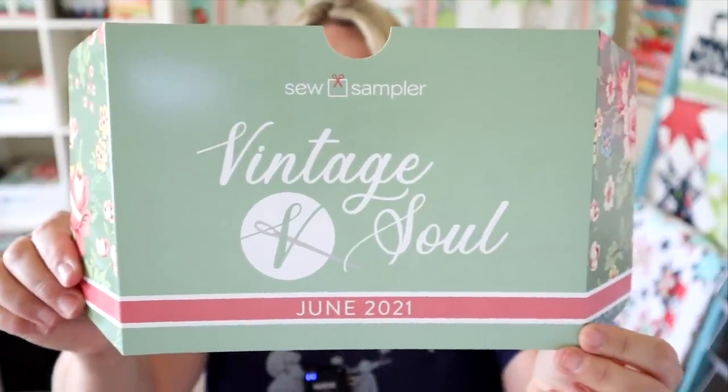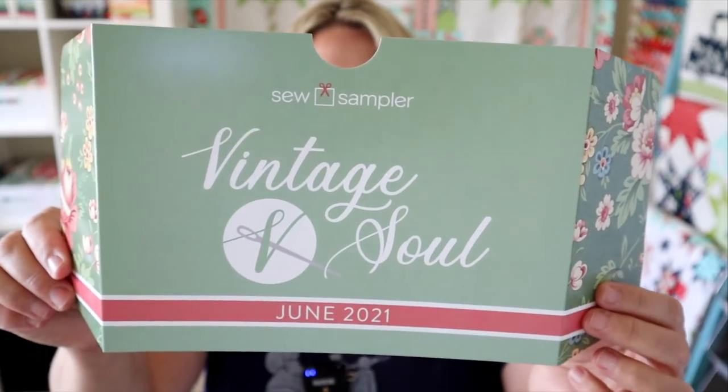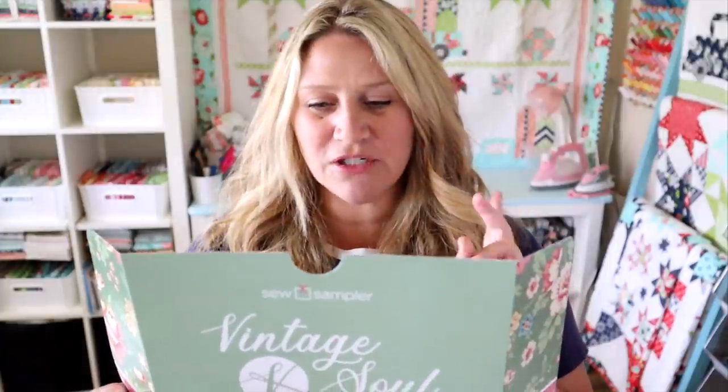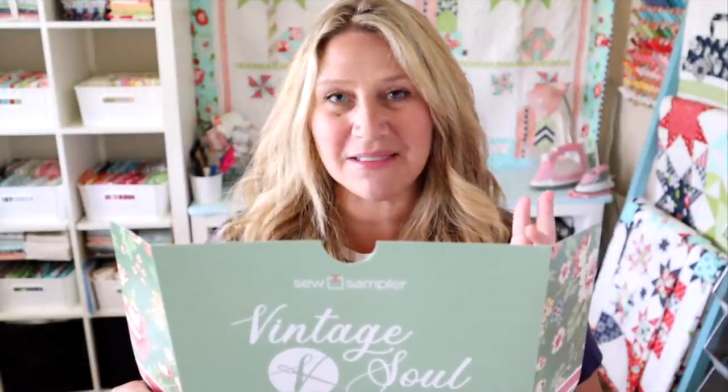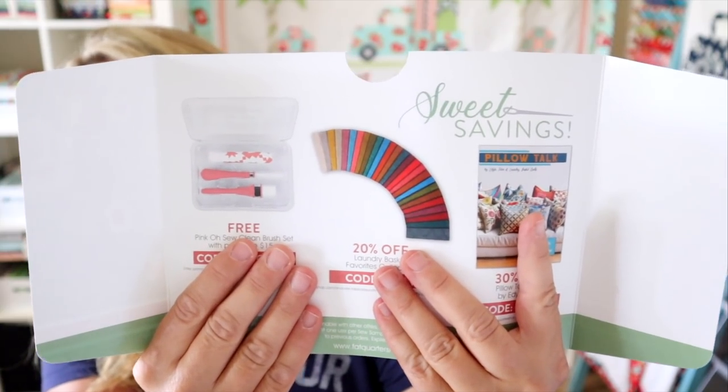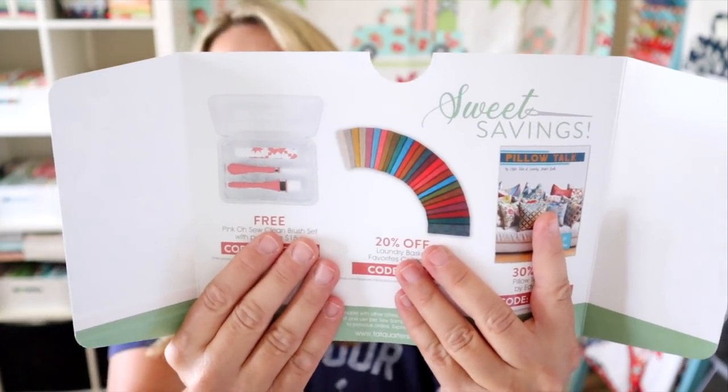The theme for this month is called Vintage Soul. There are coupon codes on the back — a free So Clean brush set, 20% off Laundry Basket Favorites, and a 30% off the Pillow Talk book by Edita Sitar. I also have my inclusion piece here that tells me everything that came in this month's box.